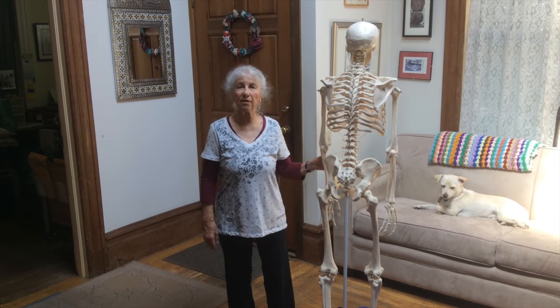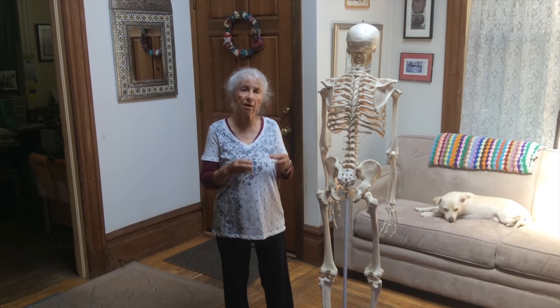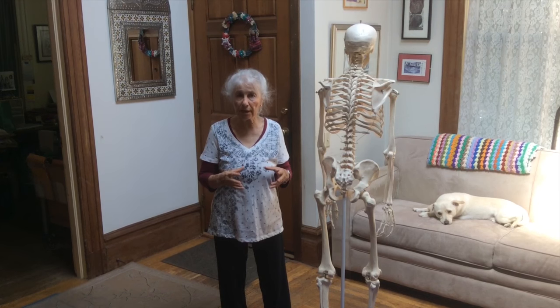Hi, I'm Susan Koenig and this is Somatics For You. Today I'm going to do a series of short videos dealing with pain and tension surrounding the sacroiliac joint.